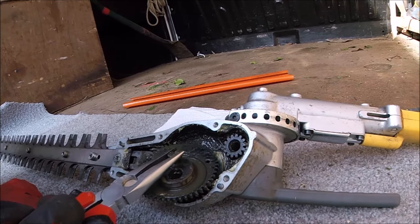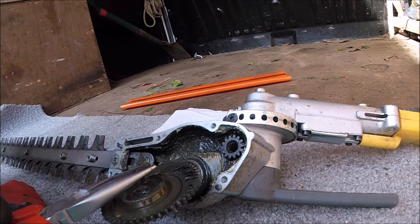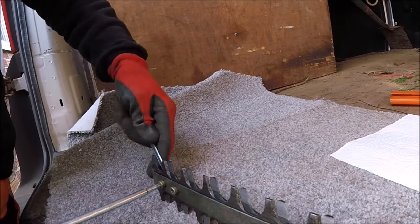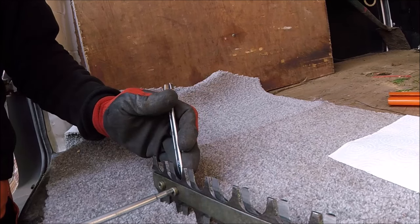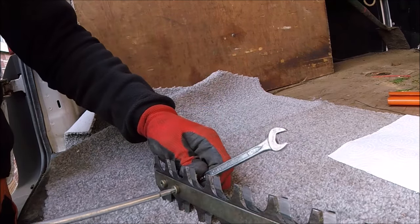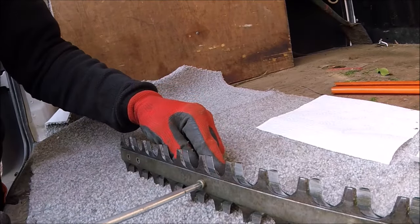Just taking the cam cog or spur wheel, whichever you want to call it, off. And at this point start taking the blade bolts out. One thing I seriously suggest is you wear gloves when you do this - one slip and it's going to hurt, so gloves are quite important.